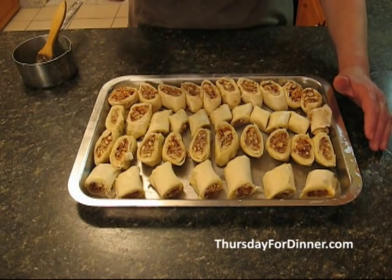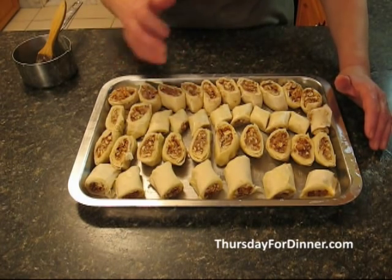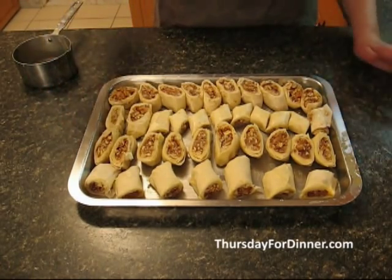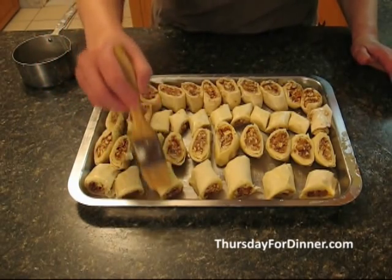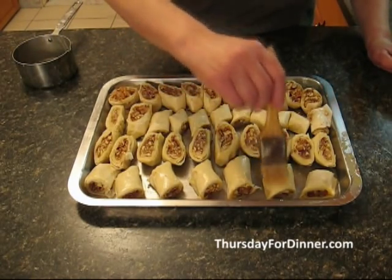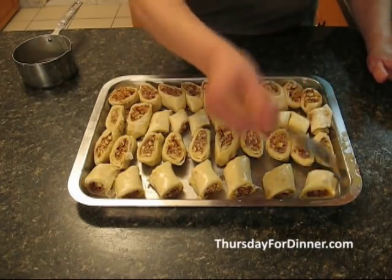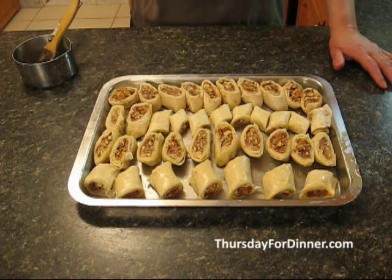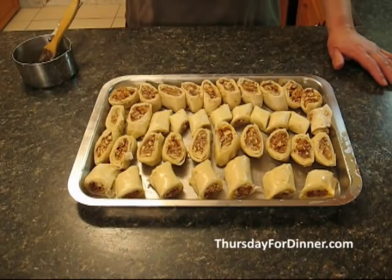Before we put them in the oven, we take more butter and put a little bit over everything. These things need a little extra butter. Then you put the butter on, all over. Put your oven at the right temperature — mine cooks nice and slow. This will cook for 20 minutes at 325°F. You know your oven better than I do, so put it at a low temperature and let them cook for about 20 minutes until they're a nice golden brown.